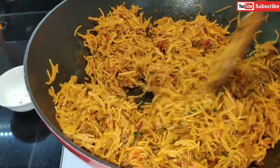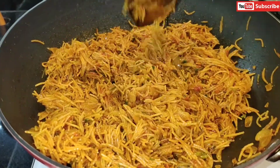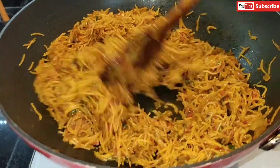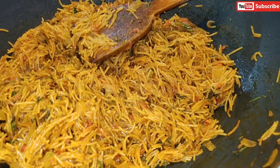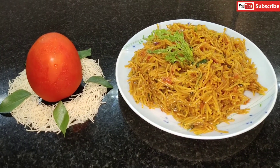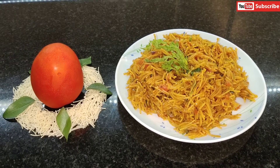Here you can see it's nice and fluffy — not sticky at all. It's ready to eat! You can serve it for breakfast or lunch. It's like tomato bath from South India — tomato vermicelli or tomato semia. You can really taste the tomato flavor. I've served it here — enjoy! Do give me a thumbs up if you like it, subscribe to my channel, and keep watching for new videos. Thank you for watching!